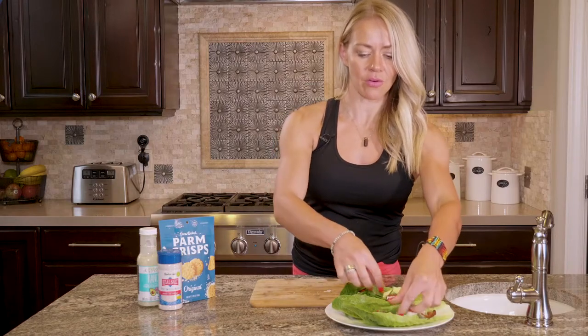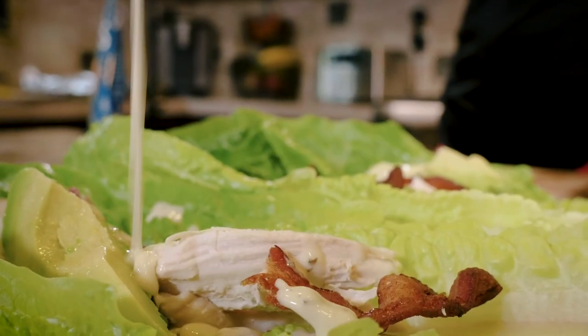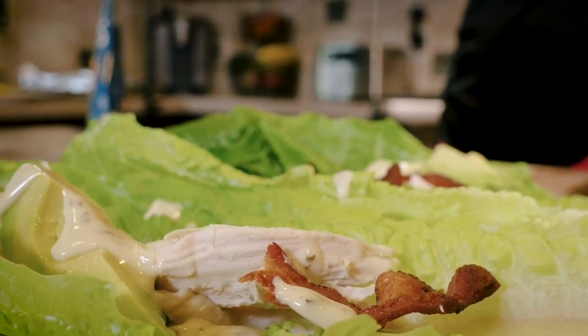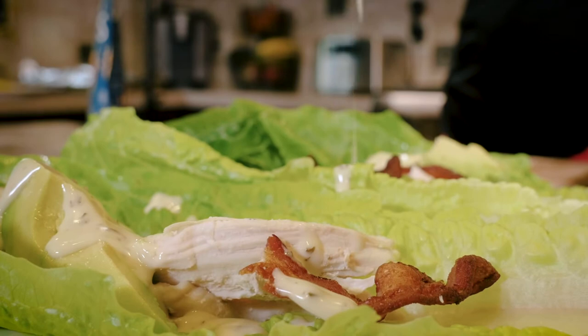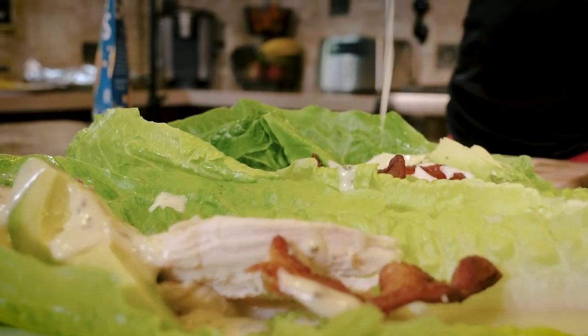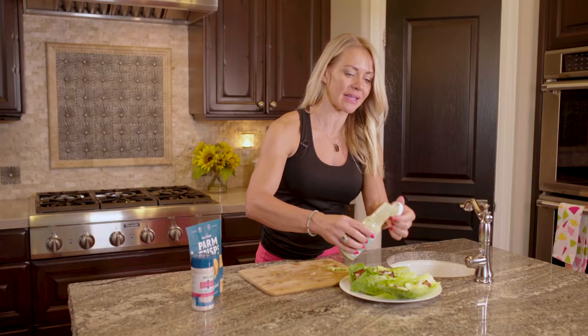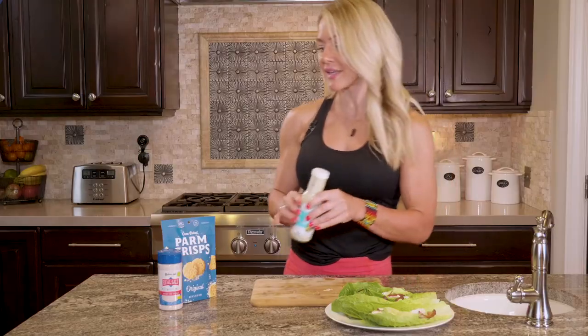We're going to throw on some ranch. Get some avocado oil-based ranch, like Primal Kitchen. Just drizzle a little bit of that on top for some flavor and healthy fats. That's why it's so important to get quality ranch — because you want healthy fats, not inflammatory fats that come in canola oil and so many dressings.